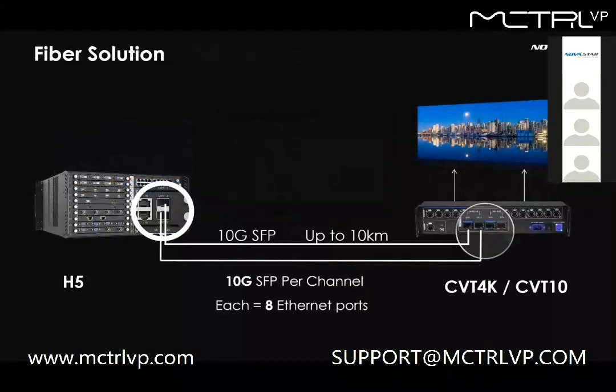As for fiber, there are two types of fiber boxes to work with: CVT 4K and CVT 10. Both support 10G SFP modules, so one SFP can handle eight Ethernet ports. CVT 10 is newly released — it's a smaller, more cost-effective version with 10 Ethernet ports to connect to the LED display. This is the fiber solution for long-distance transmission. You can also use two H-series devices, one as the sending controller and the other as a fiber converter.